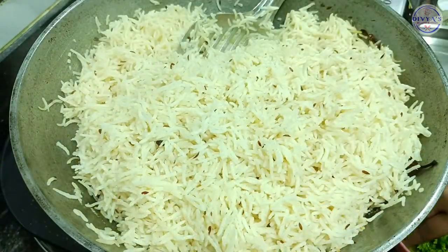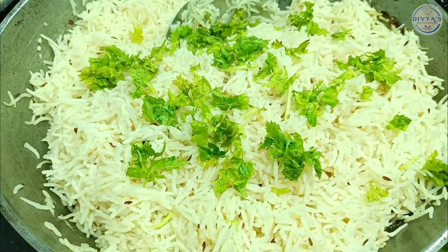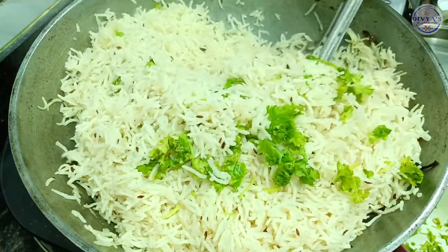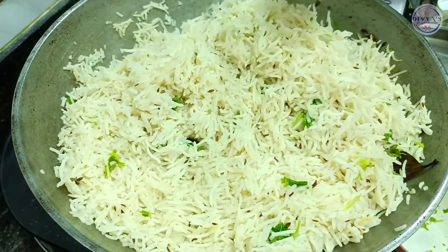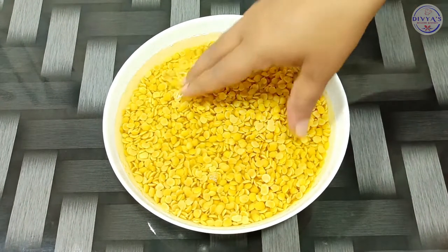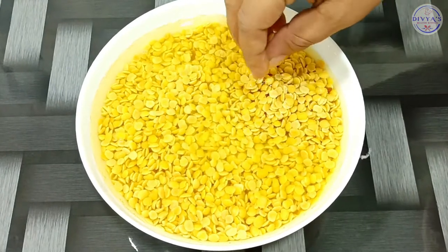Now let's add the dal to the serving bowl and mix it well. Now let's mix it well. You can use this rice with the dal — she will lay the rice out.